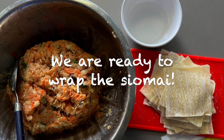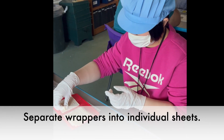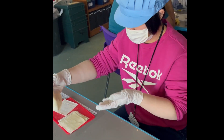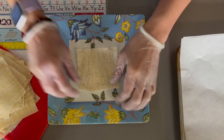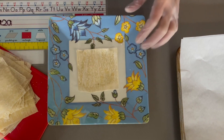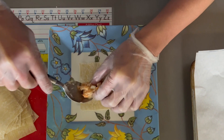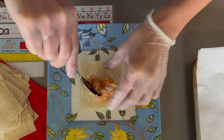We are now ready to wrap the shumai. First, separate the wrappers into individual sheets. Lay a piece of wonton wrapper on a plate, then scoop about a tablespoon of mixture and place it in the center of the wrapper.